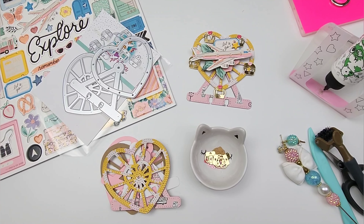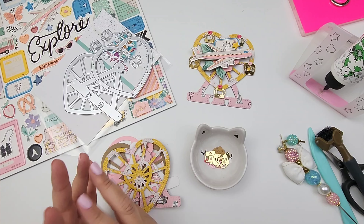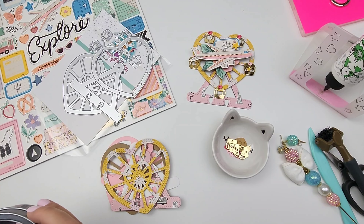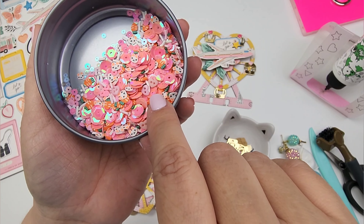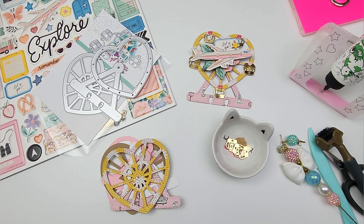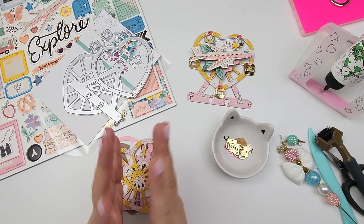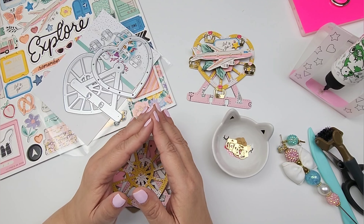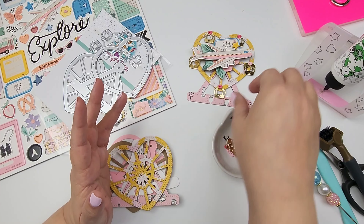Hi guys, welcome! Today I'm coming on with a little project share — craft with me. I am a guest designer for Dress It Up Button Shop on Instagram. They have the cutest little buttons, and you can use these in your sequin mixes. There are different ways you can use them — of course the traditional way as buttons, but for crafting and happy mail they are so cute as embellishments.